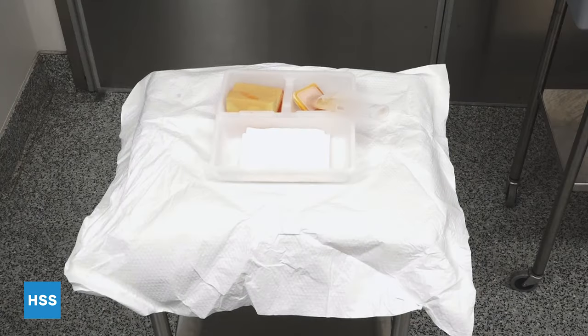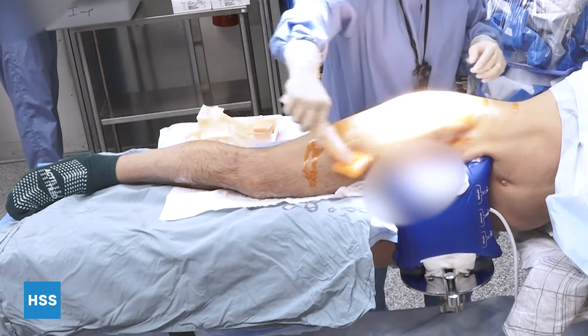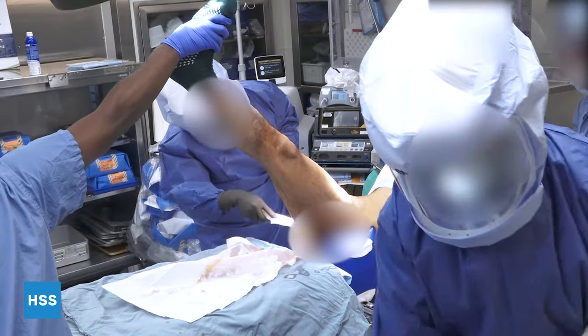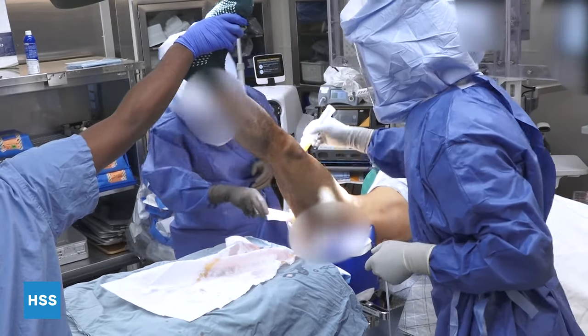First, we're going to start with a chlorhexidine scrub. We're moving away from iodine scrubs, as we've shown that the risk of infection is much lower using a chlorhexidine prep and chlorhexidine scrub prior to the hip replacement.